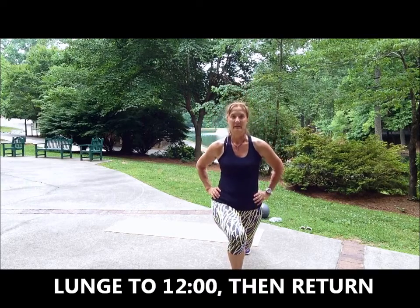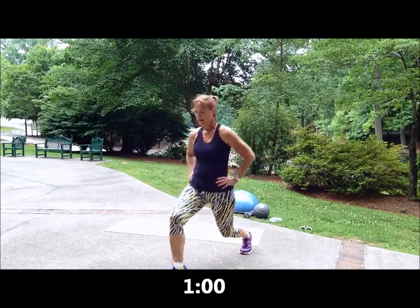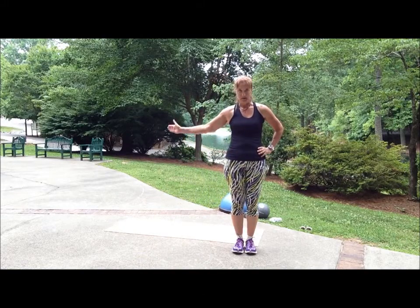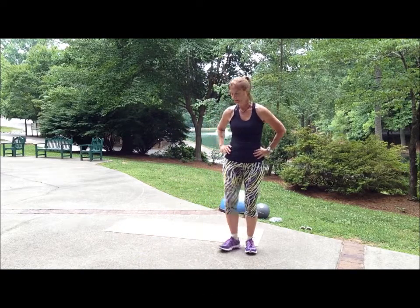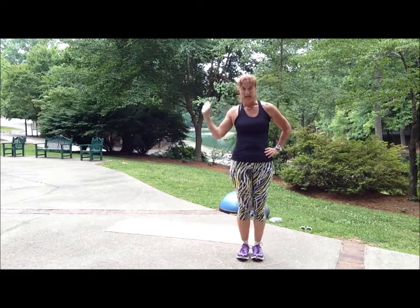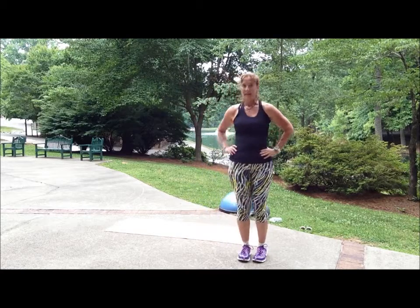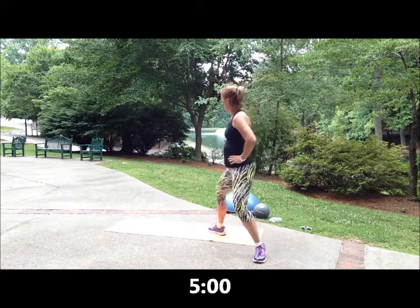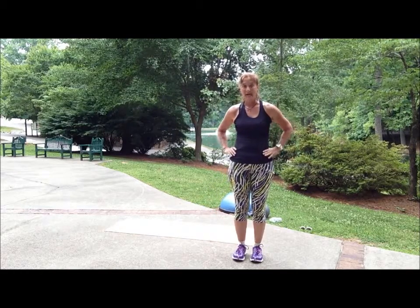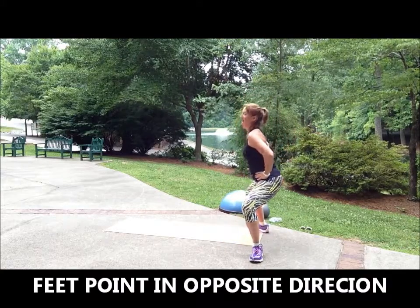I'm going to lunge to 12 and then back. Then to 1, back, 2 o'clock, back. As I lunge to 3 o'clock, I'm going to twist a little — lunge to 3 and then back. 4 is a little more behind me but diagonally. 4 o'clock, back. 5 o'clock, back. Then when I get to 6 o'clock, my feet are going to point in opposite directions and it's more like the plio squat. And then back.